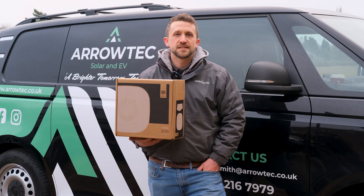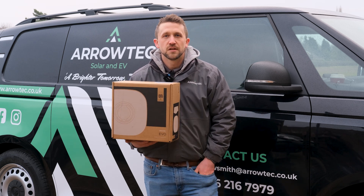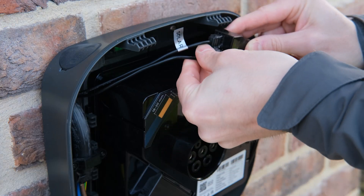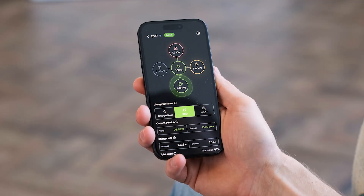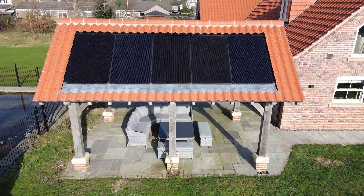Along with the CT clamp that has always come with Rolex EV chargers, this one also has solar surplus, so you can monitor your solar supply and charge your car from predominantly just what is being provided by excess solar.